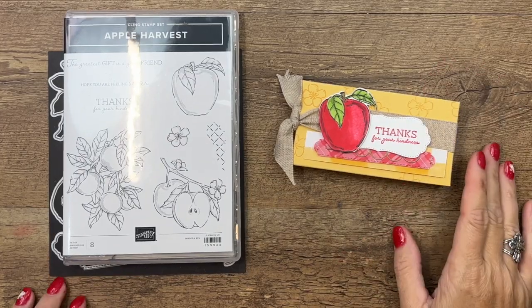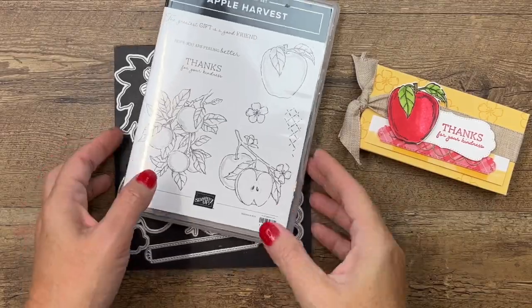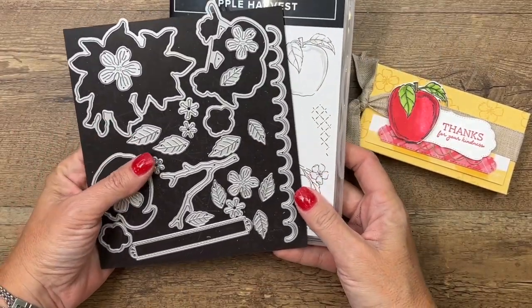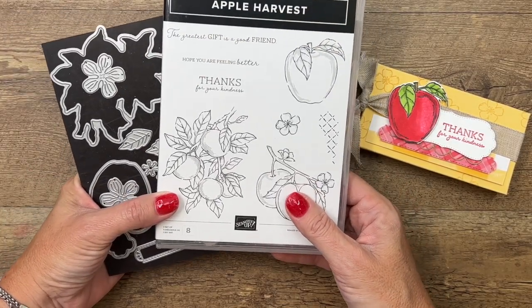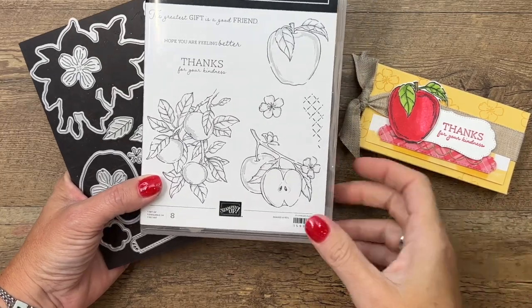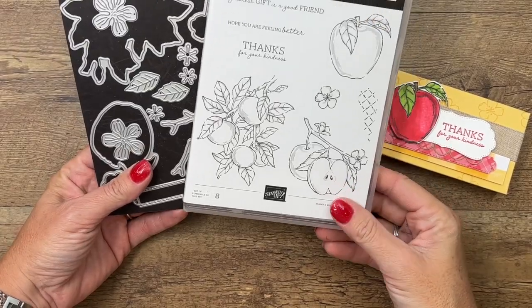Hey everybody, Erica Sirwin here from Pinkbucker Designs. This week on my blog I am featuring a new product — these are the Apple Blossom dies. Stampin' Up! has introduced a wonderful new set of dies called Perfect Partners, six different sets of dies that coordinate with stamp sets that don't already have dies.